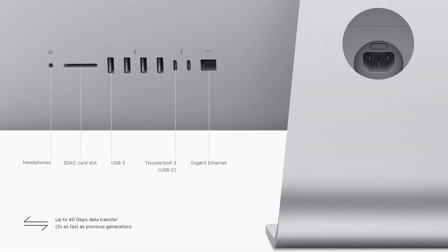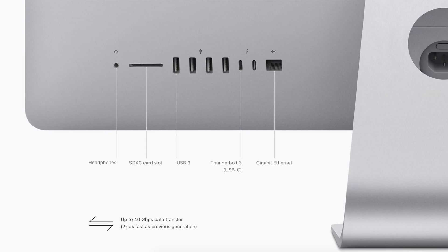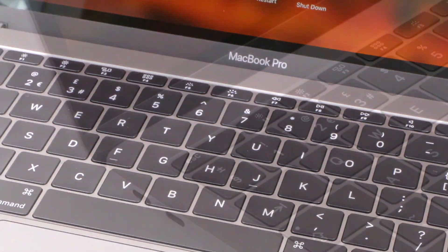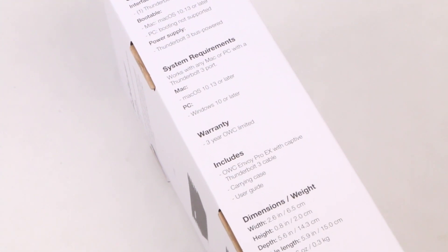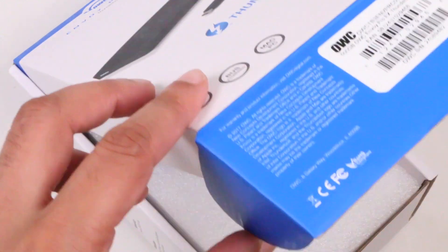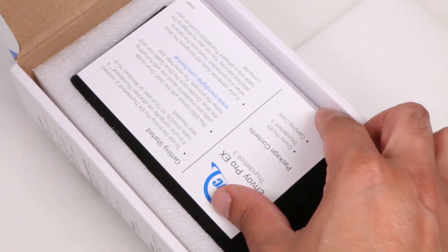Although larger machines like the latest iMac and the iMac Pro incorporate Thunderbolt 3 ports, most after a drive like the Envoy Pro EX will be looking for portability, hence using it alongside the MacBook Pro. With the huge cost associated with upgrading internal storage, it makes sense to consider an external storage solution, especially with the available throughput of Thunderbolt 3, since performance differences between the internal PCIe-based storage and external storage aren't as big as they used to be.